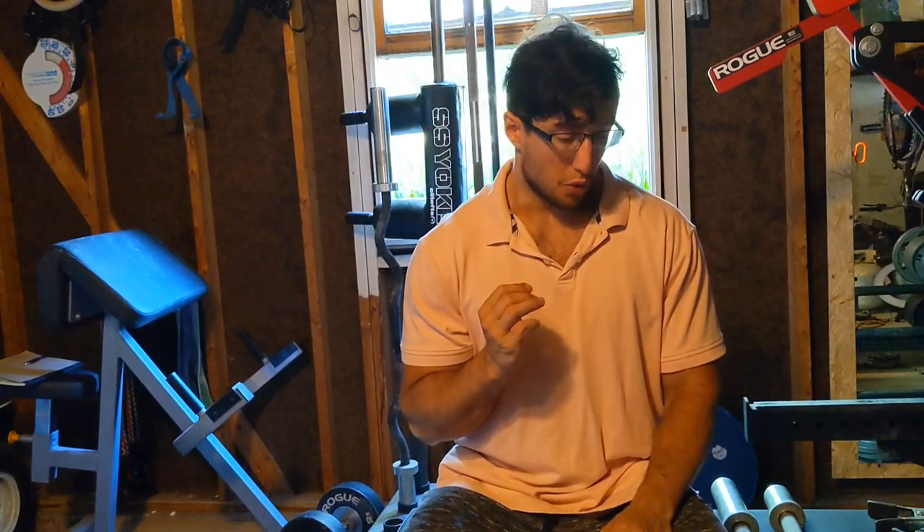Those are both adjustable dumbbells produced by the same company. Right off the bat, the price is fairly high, especially when you consider the fact that most dumbbells are fairly cheap.